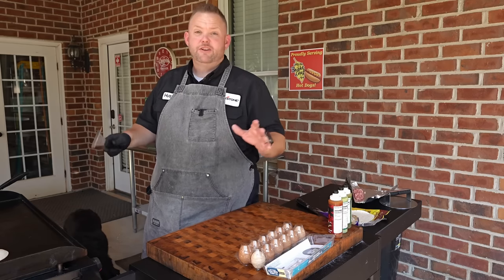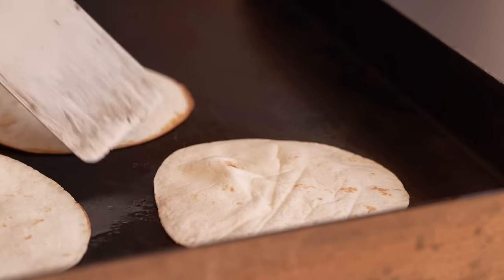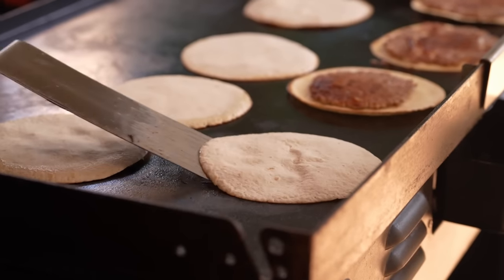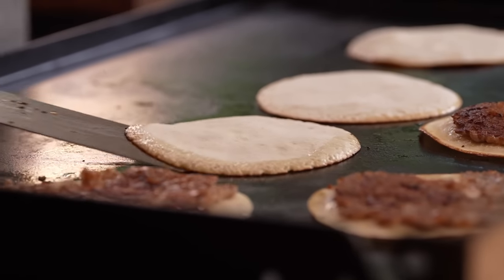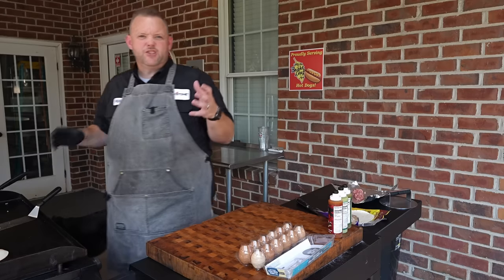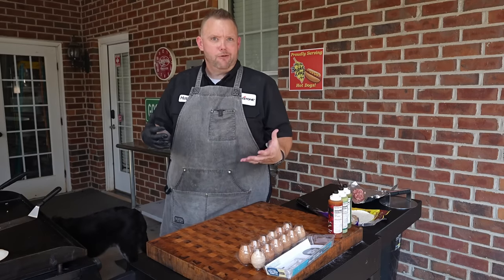After a few minutes, it's time to flip these. It might be a little difficult because of how thin you smash them, but look at that — it's nice and done. They're so thin there's no doubt that they're cooked. And now we're just getting the other side of that tortilla. The cool thing is that some of that sausage grease came out and you're cooking that tortilla in that sausage grease. How cool is that?